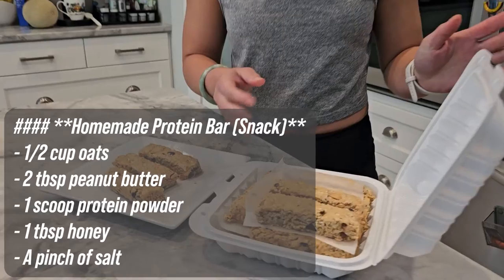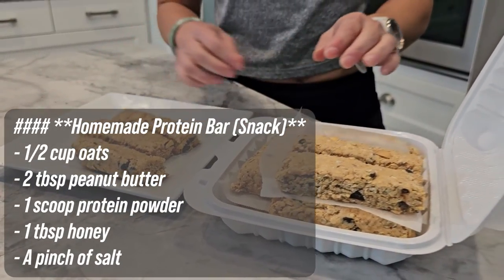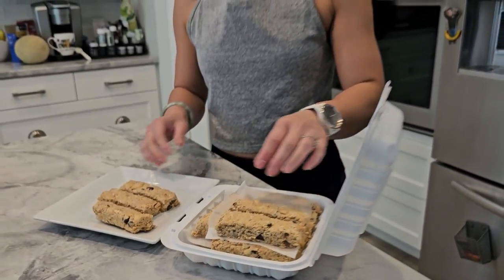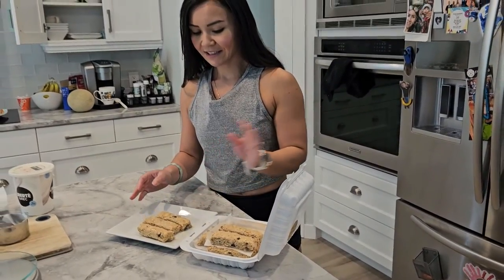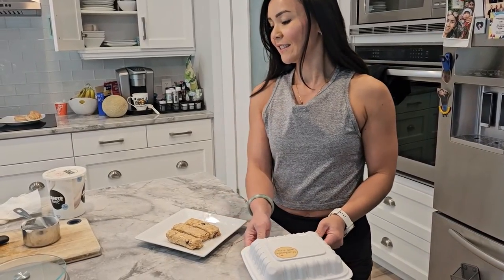Finally, we have our homemade protein bar. Mix all the ingredients together until well combined, press the mixture into a baking dish, and refrigerate until firm. Each bar is about 300 calories with 15 grams of protein, 40 grams of carbs, and 10 grams of fat.